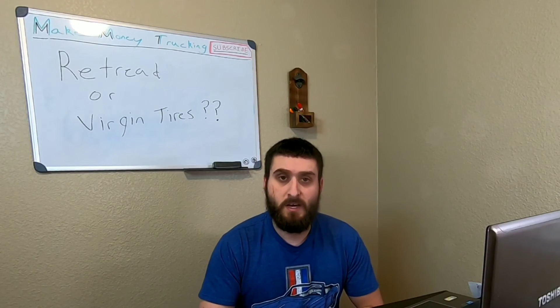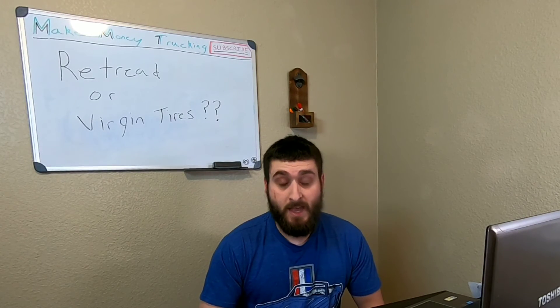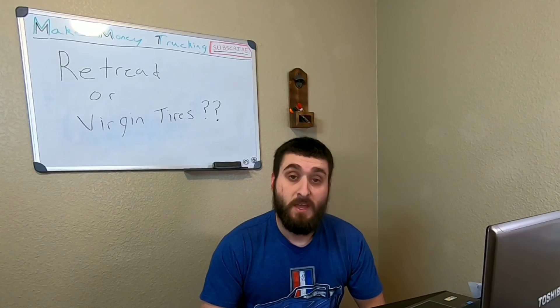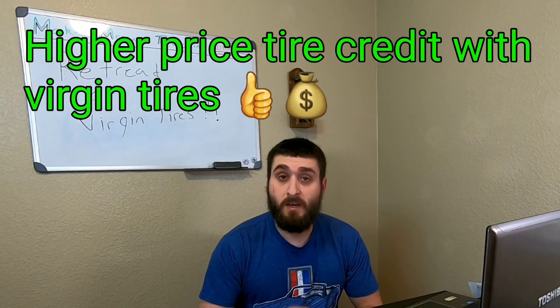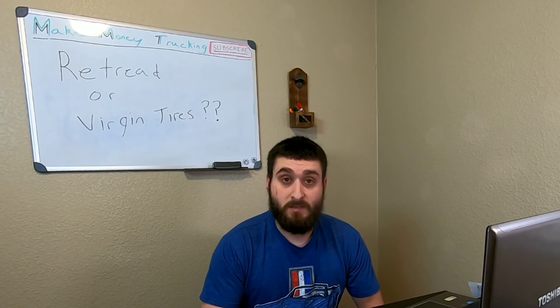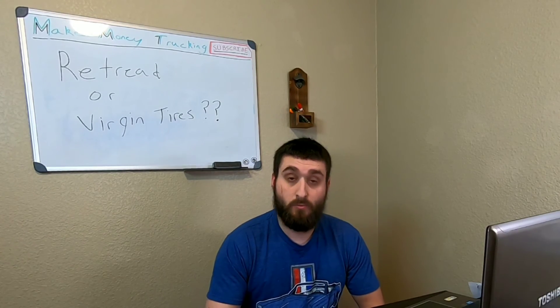A good tip when getting retreads: it's all about the casings. If a truck came in needing all eight or ten tires swapped out, they'll take the good-brand tires — Bridgestone, Michelin, BF Goodrich, Goodyear — and specifically select those to be retreaded, because they can't retread every tire. Another pro to virgin tires: when you go into a shop for new tires, they'll give you a tire credit of $50 to $100 per tire for the virgin tires pulled off, because they can sell them to a retread factory.